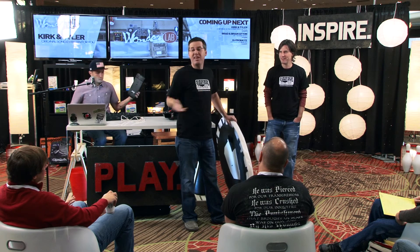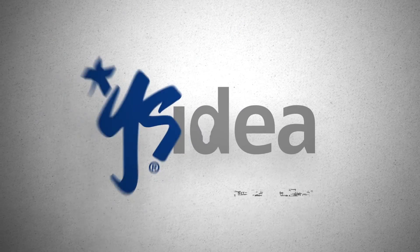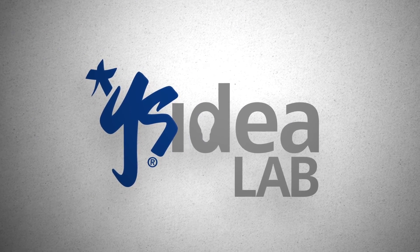Speaking of kill the power — I think we're done. Let's transition out of here. Thank you.